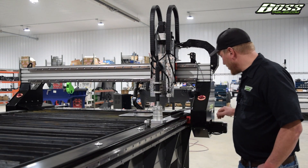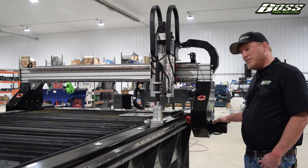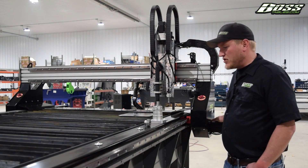If you look right here, this is a servo motor. This keeps track of the positional accuracy. If there's any deviations in step, signal, or loss of power, the machine will shut down.